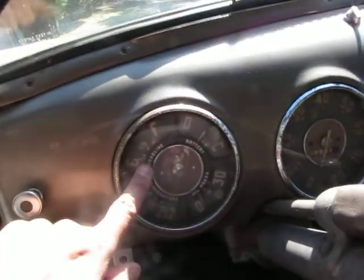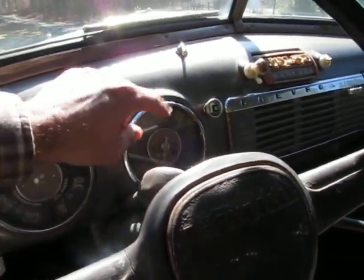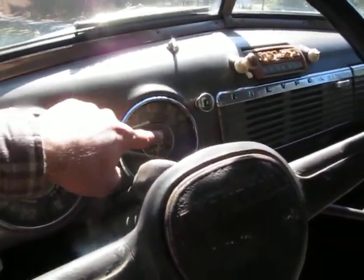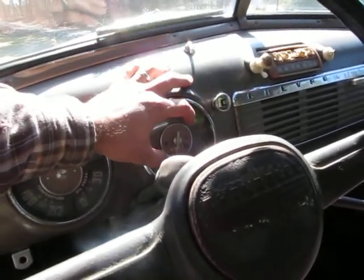The sending unit needs to be replaced for the gas gauge to work. The speedometer was actually getting to where it was working, but it's kind of squealy sounding and probably just needs to be lubricated. Right now the cable is disconnected.